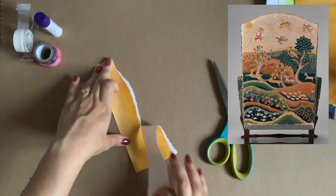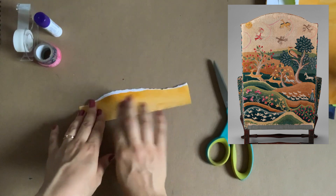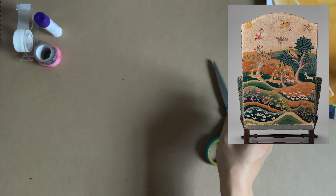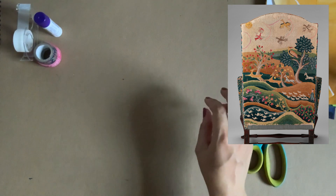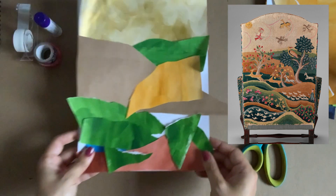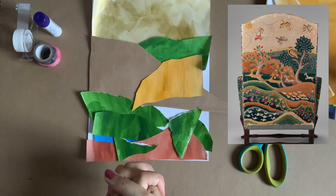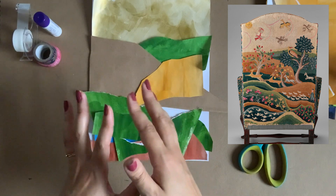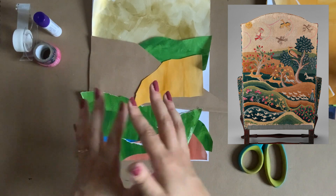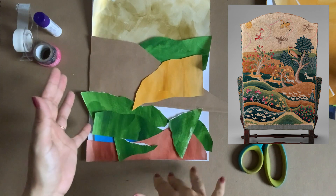Now that I've shown you two different techniques for cutting paper, I've already pre-cut some paper for the background because my cutting technique can take a while. When I look at this piece I see about six or seven rows, and you may count more if you want to layer more paper. I always want to start at the top where the sky is.